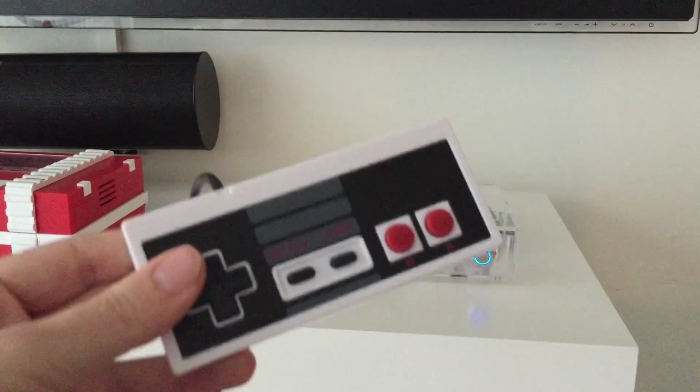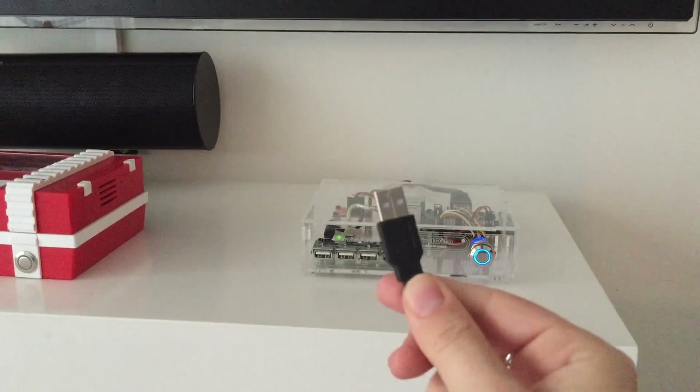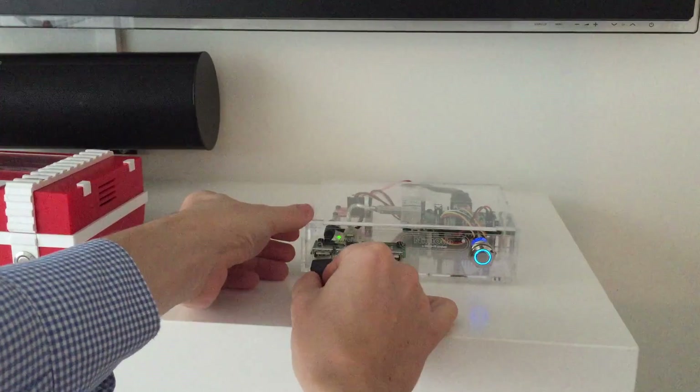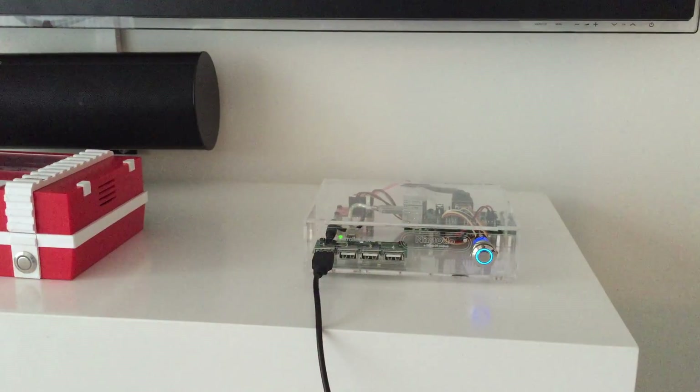We need some kind of controller. I have a NES controller here, which is very basic of course, but it works perfectly. And it has a USB connector on it. So let's plug it in — like this, in one of the ports.